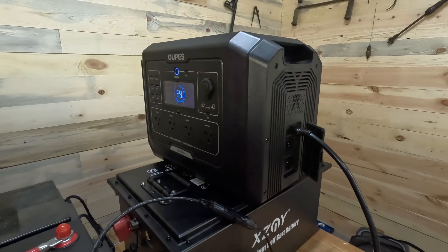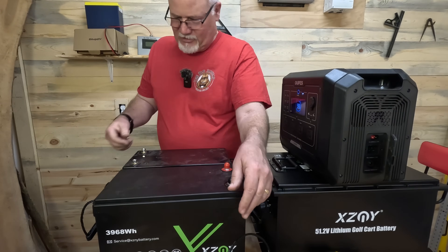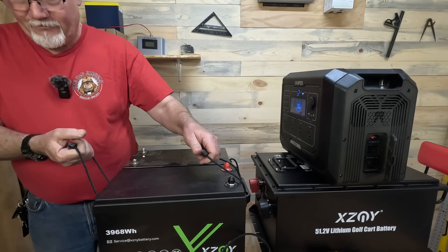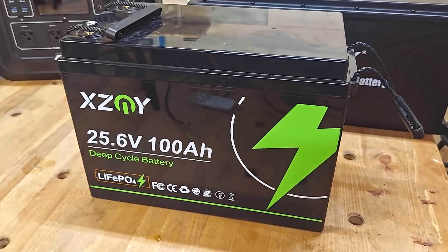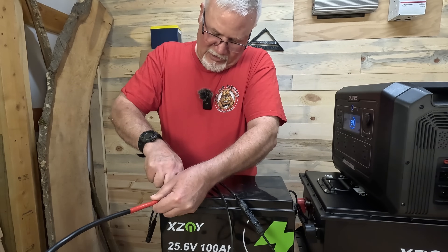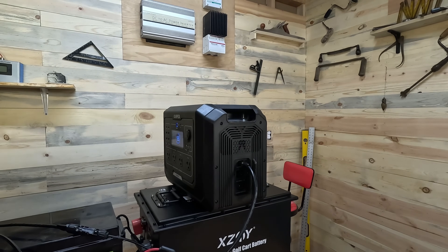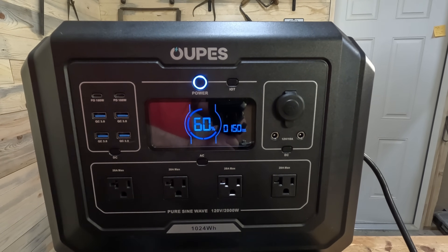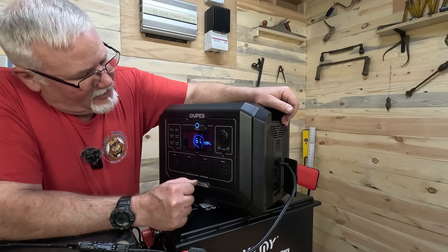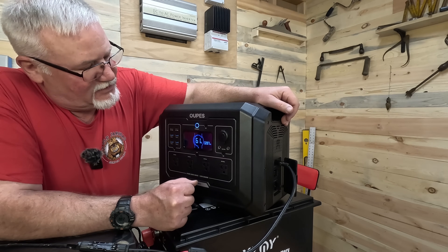We turn that off, unplug it, and disconnect it. The next one is a 25.6-volt XCNY battery. I connect the positive, plug it in, and turn it on. I would expect to see double the wattage from this battery compared to the 12.8-volt LiFePO4. And we're doing pretty good — we're at 300 watts, so the 24-volt LiFePO4 battery is giving us up to 300 watts of charging.